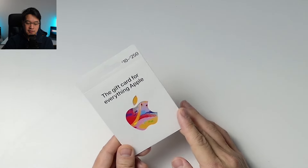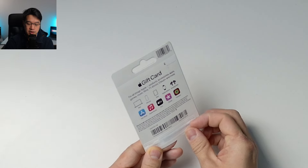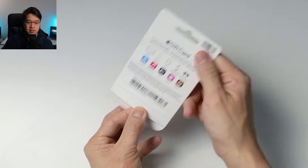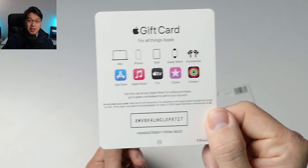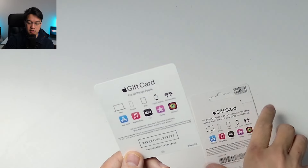We're going to open up the gift card — there's a little tab at the bottom which we're going to pull open here. This is going to reveal the card itself, so I'm going to pull this out. And this is the code that we need to redeem. You won't be able to use my code because I'm about to redeem it, but this is the basic anatomy of what the gift card looks like.